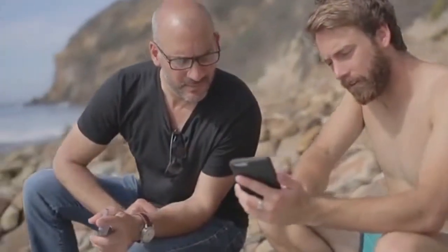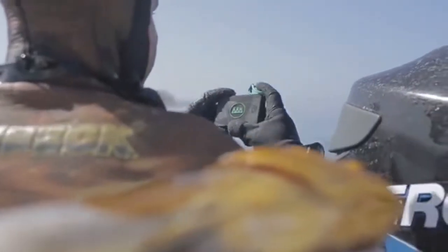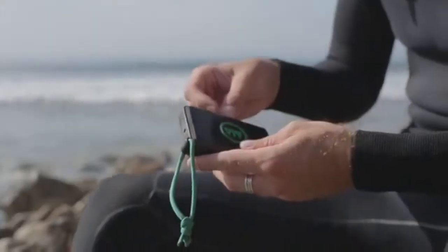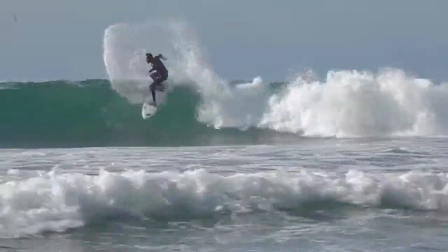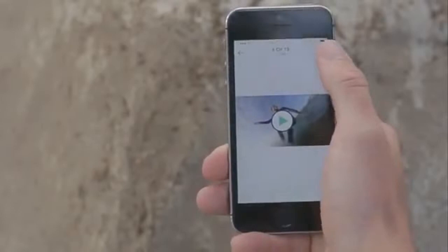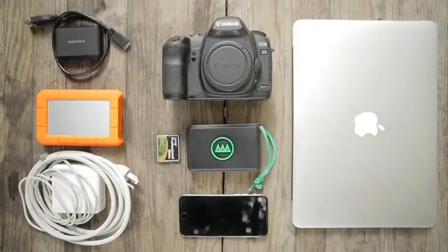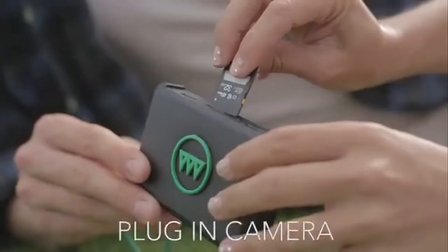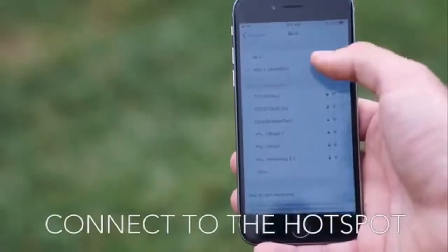That's what inspired us to build the Gnarbox — the first rugged device that allows you full control of your HD content while on the go. Gnarbox is designed to free your media. It's the only product that downloads your camera's memory card, organizes your files for you, and empowers you to quickly edit the day's highlights in full resolution from a smartphone. You no longer need to bring your laptop everywhere you go or spend hours digging through footage. Just plug in your camera, connect to the Gnarbox hotspot, and open our app.